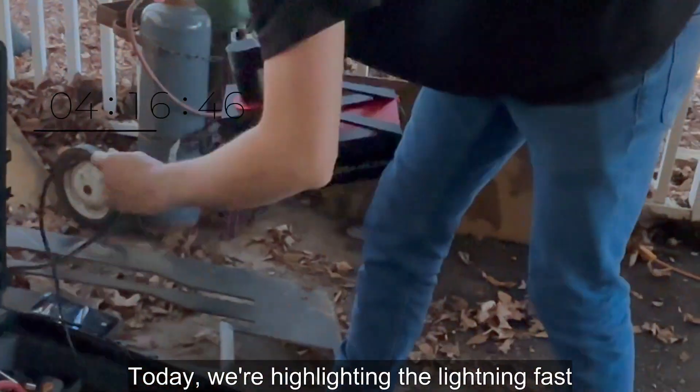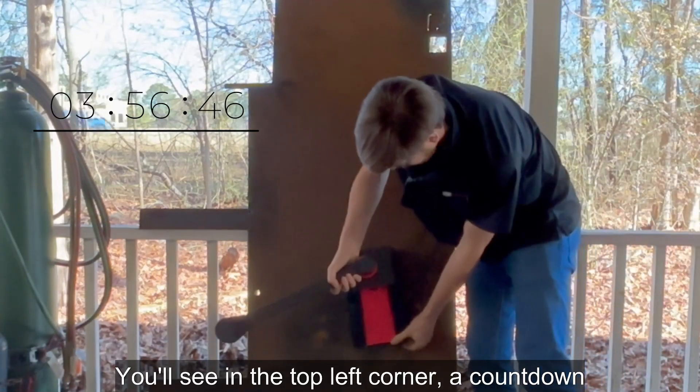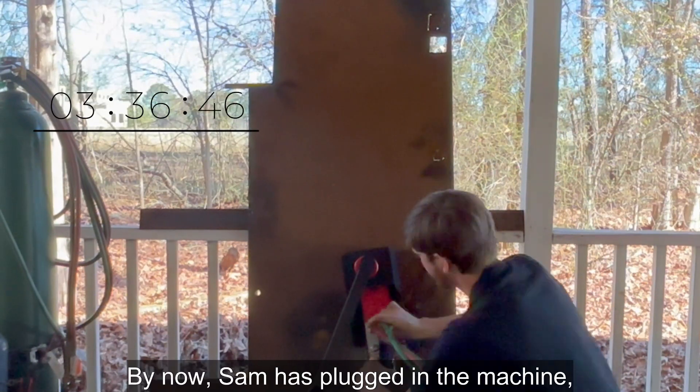Today, we're highlighting the lightning fast setup time for the CN Seamless Mach 1. You'll see in the top left corner a countdown showing less than 5 minutes between opening the case and lighting the torch.